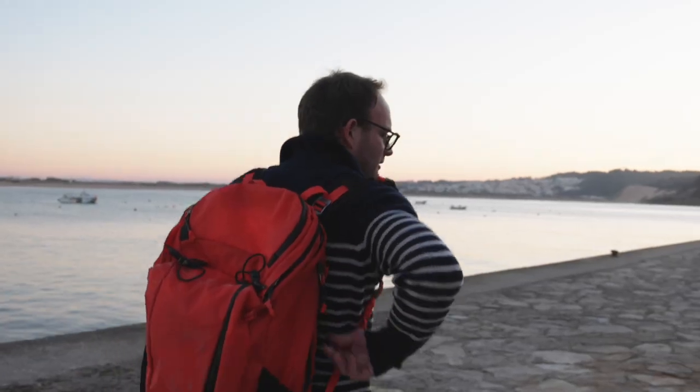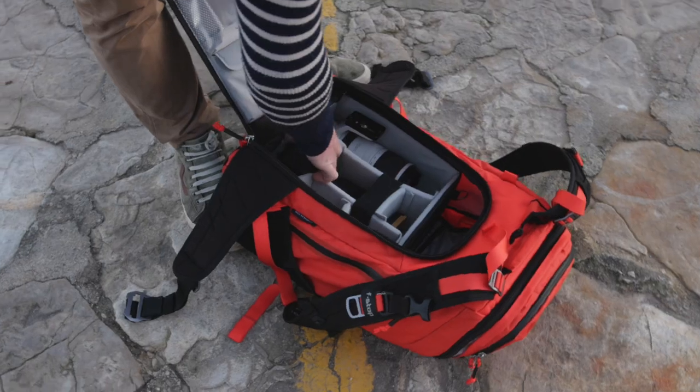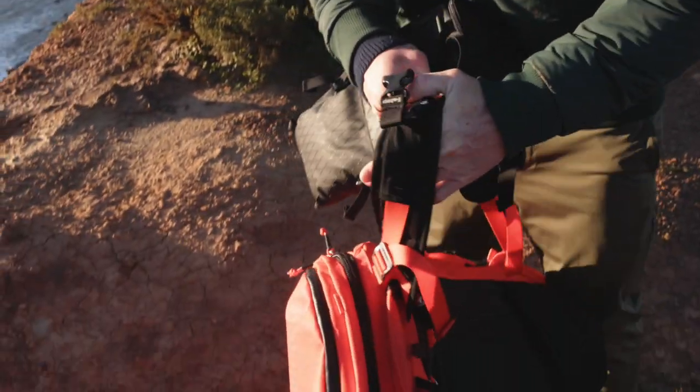I decided to take just one bag to come here in Portugal. Traveled very light — three pairs of underwear — and the rest was specifically dedicated for my camera gear. I can show you how I pack it.